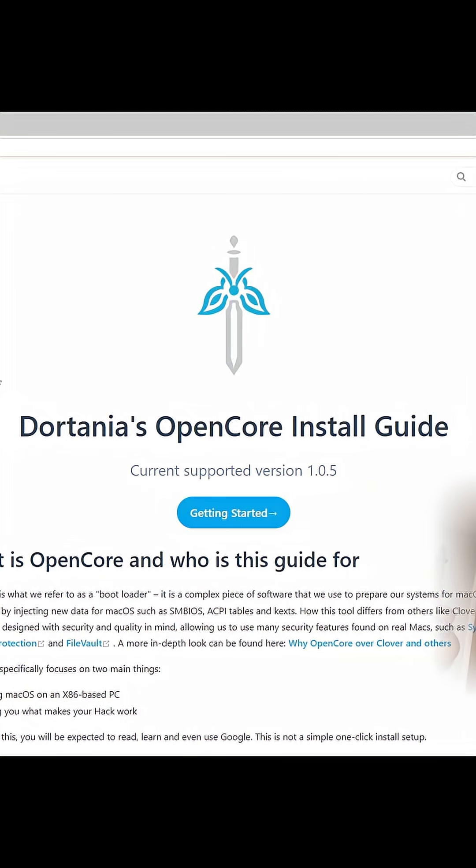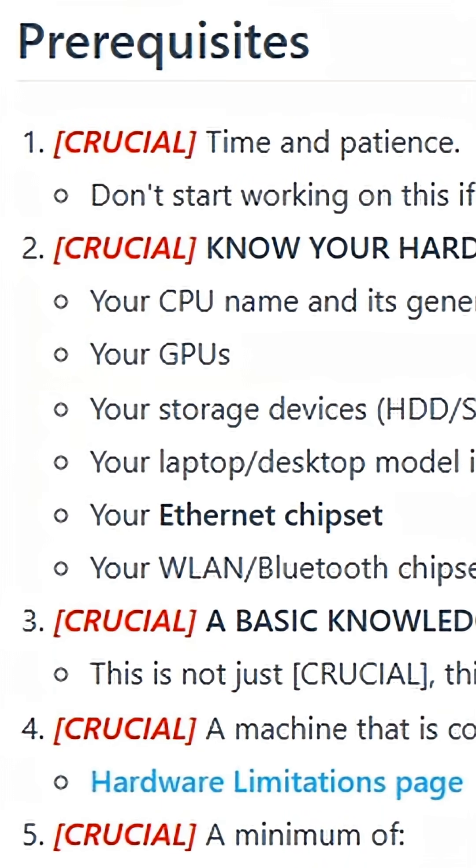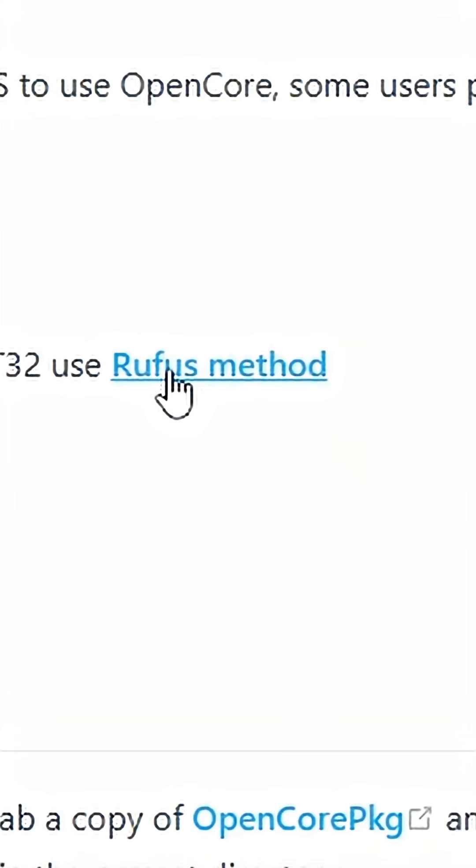Now that we're into Windows, this install guide is basically the source of truth for installing everything. The Rufus method is what we're going to do.